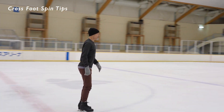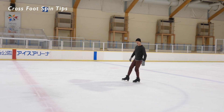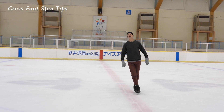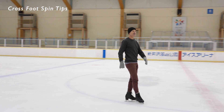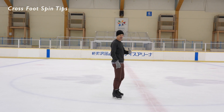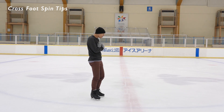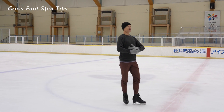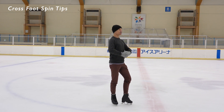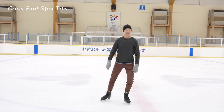I noticed from watching a performance that somebody posted of mine from an old show I did several years ago — maybe almost a decade ago — that I did a very nice crossfoot. It spun very well, but I had my head forward, so it wasn't that attractive. Ideally I would like to have my head in a better postural position. That's one thing.